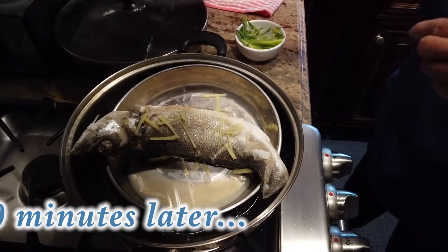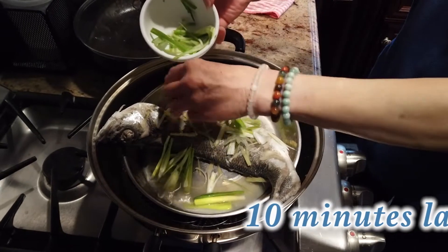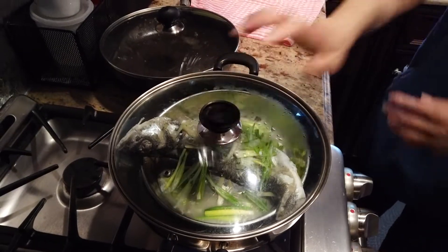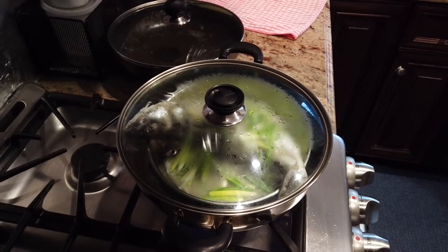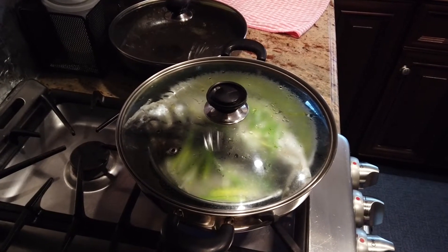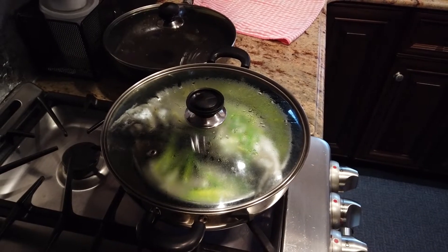Now we're about to add scallion. There are two ways to add scallion. Normally if you eat at an outside restaurant, it will be raw, and they'll put it on after the fish is done. For our case, we like to cook the scallion a little bit, so we put it on before the fish is fully done. It's up to your preference which method you want to use.